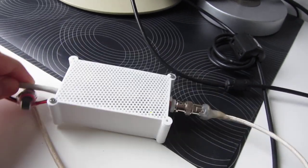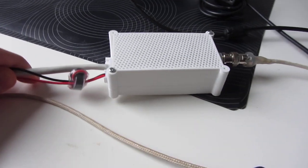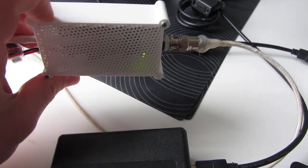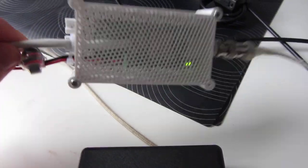Looks like this — you can see the details on Thingiverse. It's quite reasonable I must say. It's one of my first designs using 3D CAD, so...